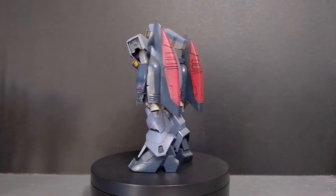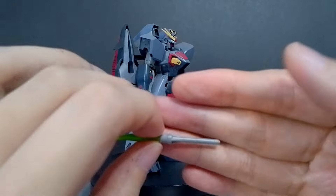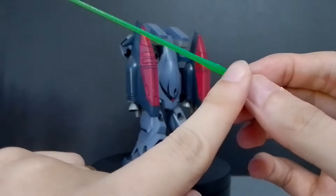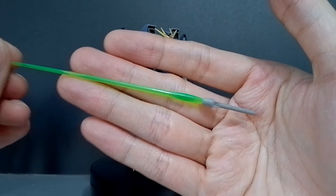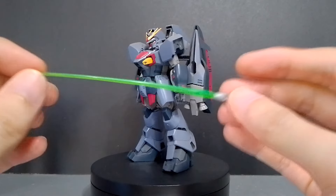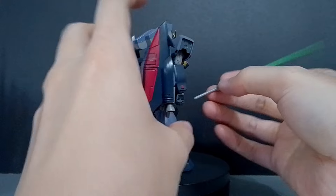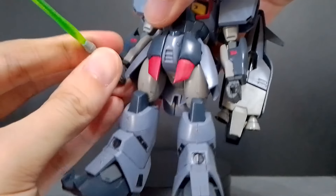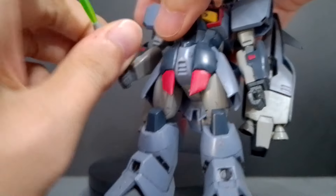Just like the Versago, it only comes with a beam saber, which is all molded in light gray — the handle and the beam are all gray. What I did is cut the beam at the handle and glued a green effect part from the High-Grade Kshatriya, so now it has a clear green beam. To attach it, you just slide it onto the hand, which are all polycap hands — no extra hands were included.